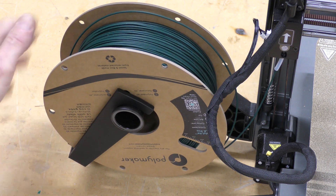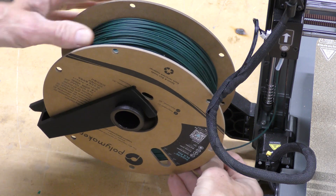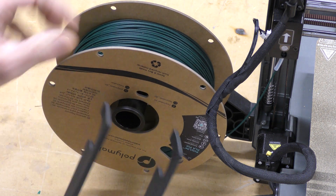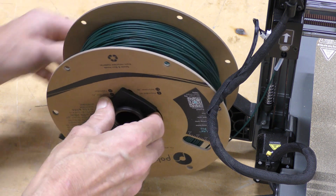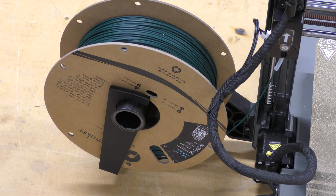There is a spool holder on it, and it's kind of janky. There's a piece that comes with it — this little guy right here — which is designed to prevent the spool from going backwards and the filament coming off. I don't know if I really like that. I'll probably do something different with that later on.